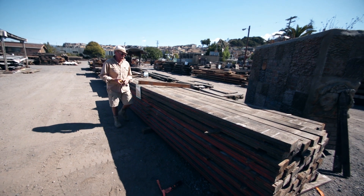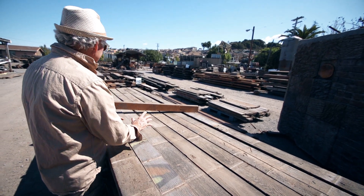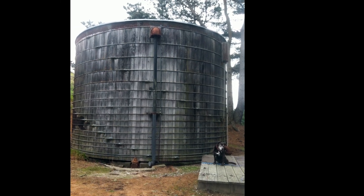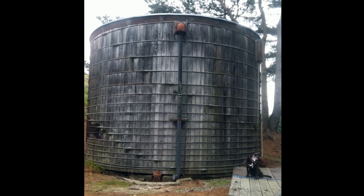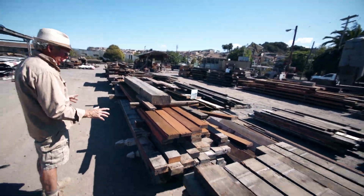There's a lot of water in Half Moon Bay, but we got a water tank out of Half Moon Bay. This water tank held 75,000 gallons of water, and this has the coolest patina — the great band marks, clear redwood.